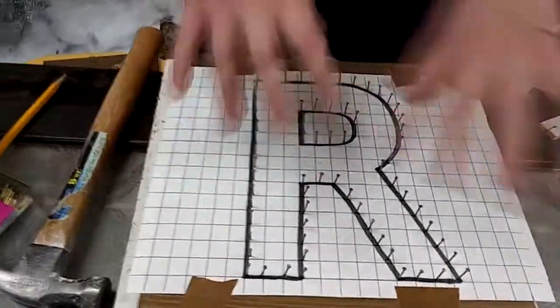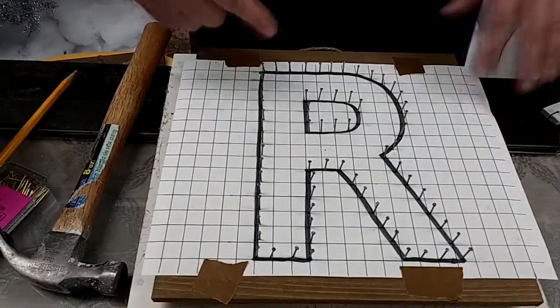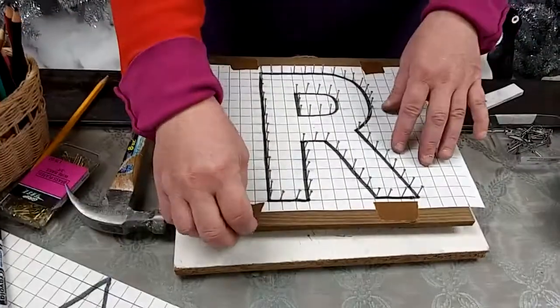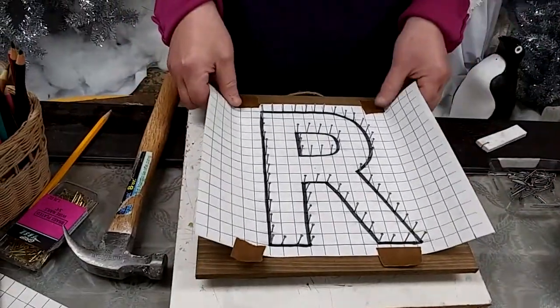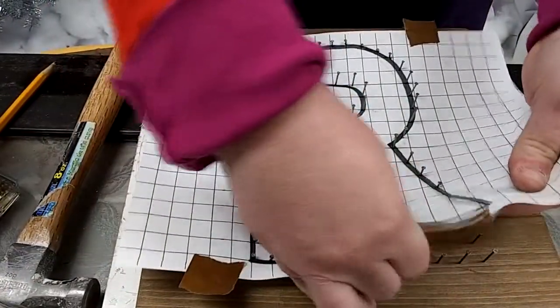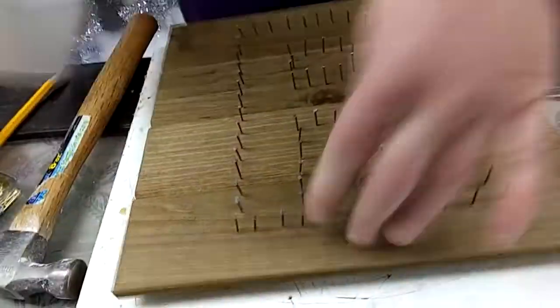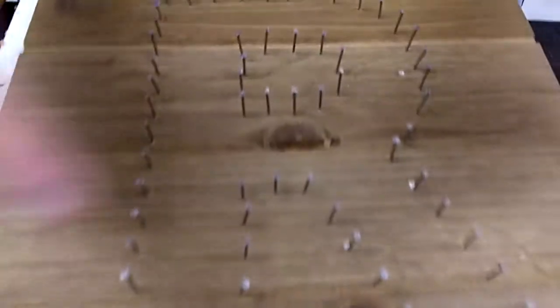In a design it helps to have some areas that overlap or intersect. If I wanted to, I could add an overlapping design like a heart that overlaps part of my R. Any part of this project — if you wind the yarn or string around and decide you want to change it, it's very easy to undo and do again. Now that I've got all my nails pounded in, I'm going to untape my paper and tear it away from my nails. It may not come off in one piece — you might have to pull a few little bits away. Look at that — I got it off in one piece, and I can see the outline of my letter R.